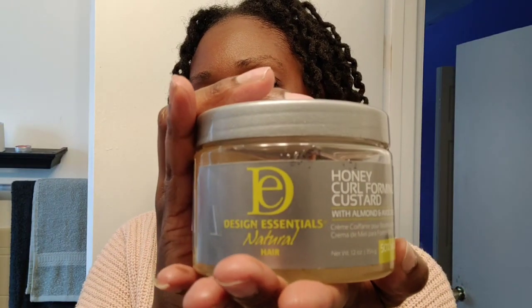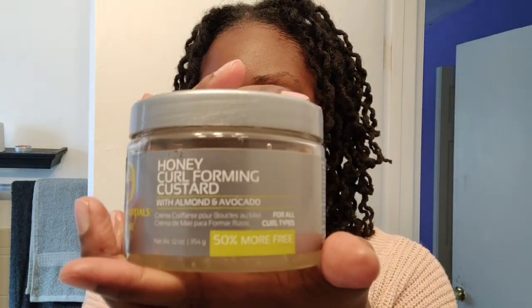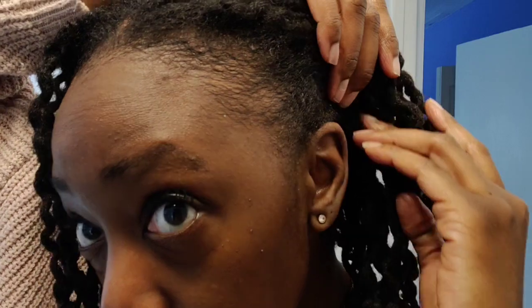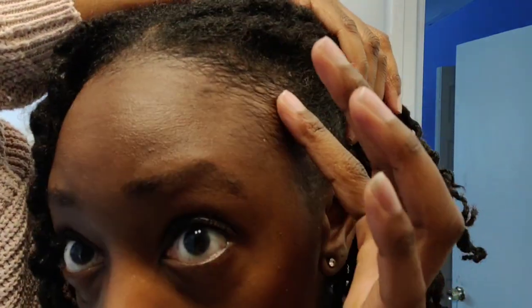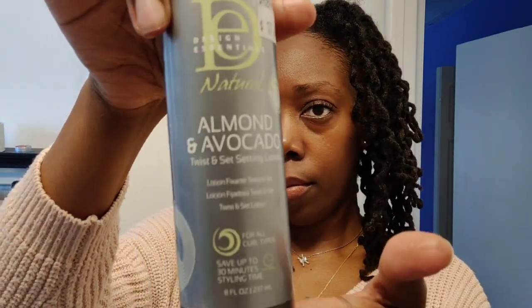I really like pampering my hair. This is the honey curling foaming custard — I originally got this product for my daughter's hair. It works very well in her hair and helps define her curls. I actually ended up using this on my edges because I did not have any edge control. I bought a new edge control but didn't care for it — it was very thick and left a really thick residue. So I decided to use what I had available, which was the curl cream, and it actually works really, really good. I'm happy with how my edges came out.